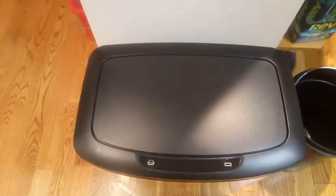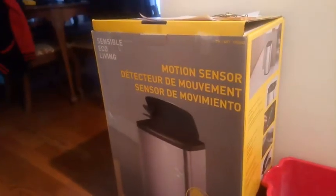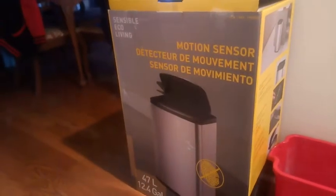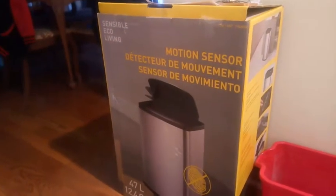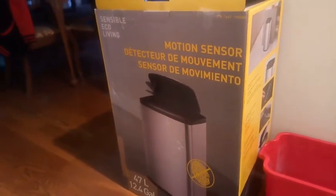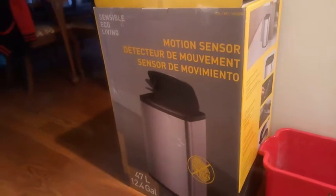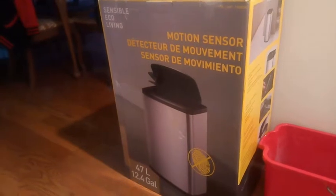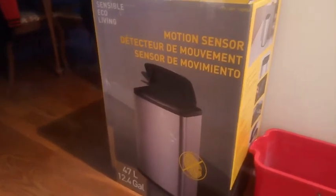Anyway, while we're here let me show you the box it came in. It says 'motion sensor, detect movement sensor' — and all those languages it came in. This was probably like $50-60, but it was on sale for $30 US — don't forget the exchange rate, guys. But still, it's pretty cool.